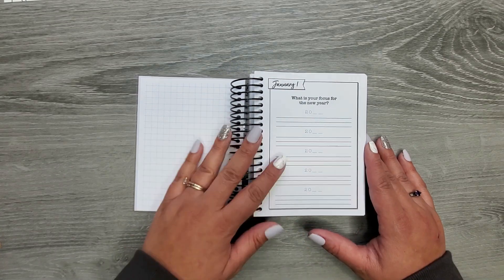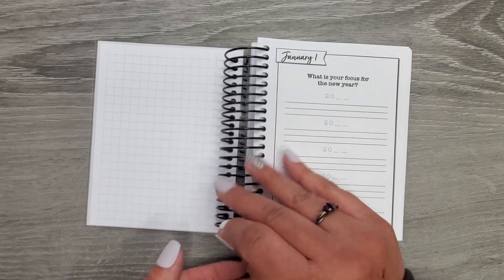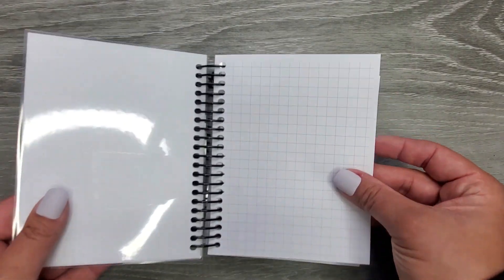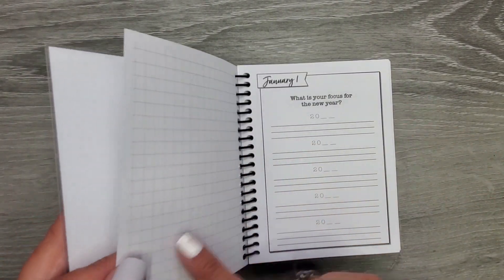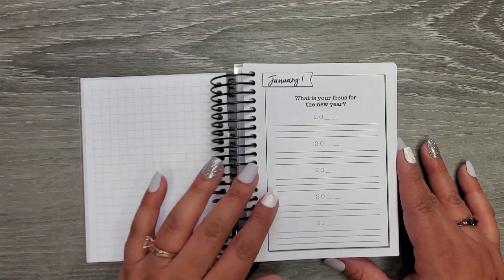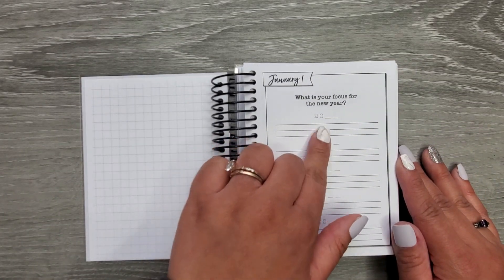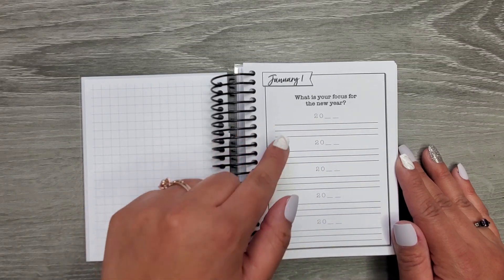So January through December 31st. I'm going to zoom in just a little bit so you can see better. There's no intro page — it just has graph paper on the inside. The inside is blank but that's okay. Basically you just go in and it has '20' and then you put the year.